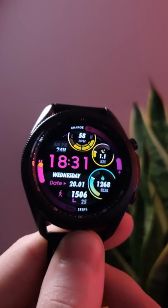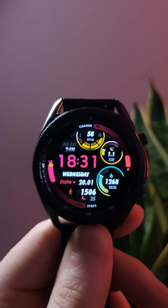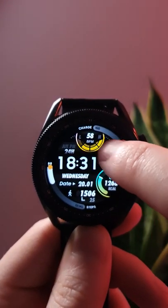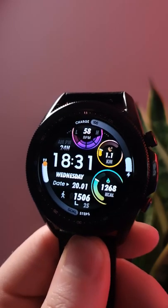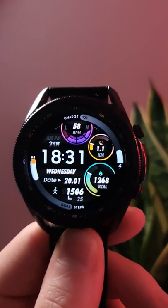Hello and welcome back to Tech It Easy, and to our 4th episode of Watch Face Wednesday, the short series where I pick one Galaxy Watch Face off the Galaxy Store to show off. This week I've gone and grabbed the HF87. One of my subscribers mentioned they couldn't find many watch faces with a calorie counter on it, and this was probably one of the best ones I could find.